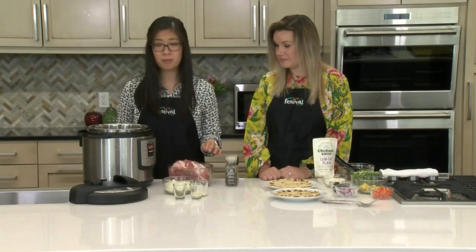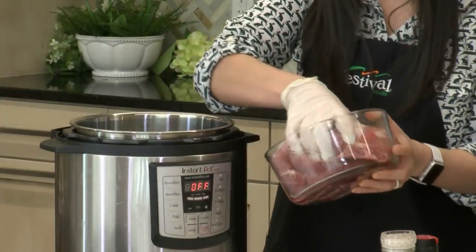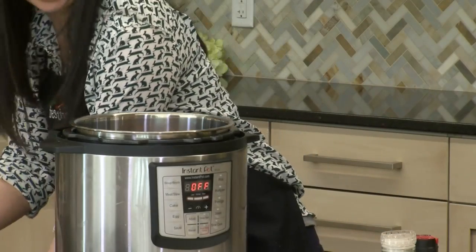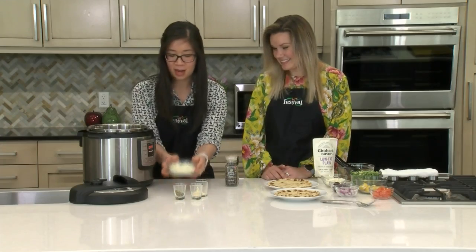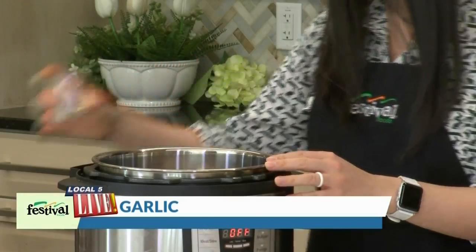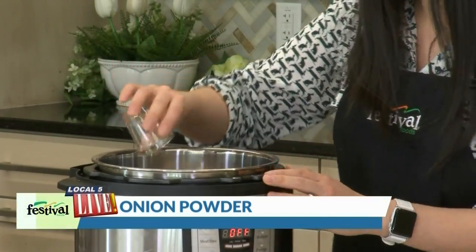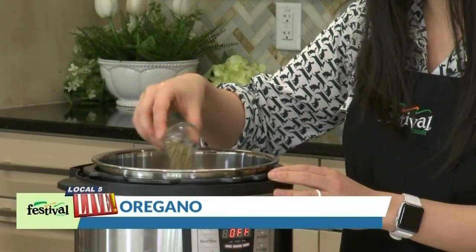Let's get started on our pork. So we have pork shoulder here — the excess fat has been trimmed off. Just going to get that into the Instant Pot. And then we've got one onion. Just a couple of ingredients for this recipe — super simple, just dump everything in. Garlic, onion powder, and oregano, and then just a little bit of salt and pepper to season it.